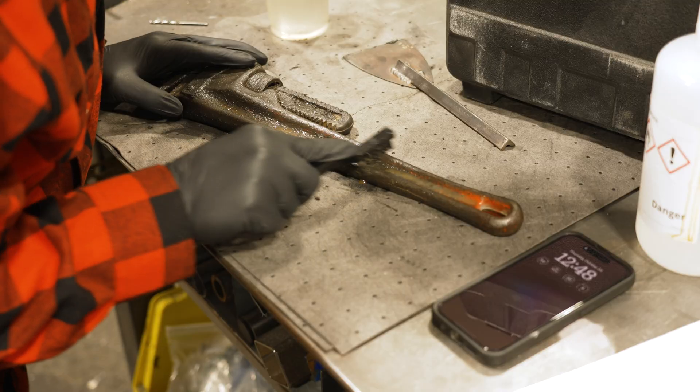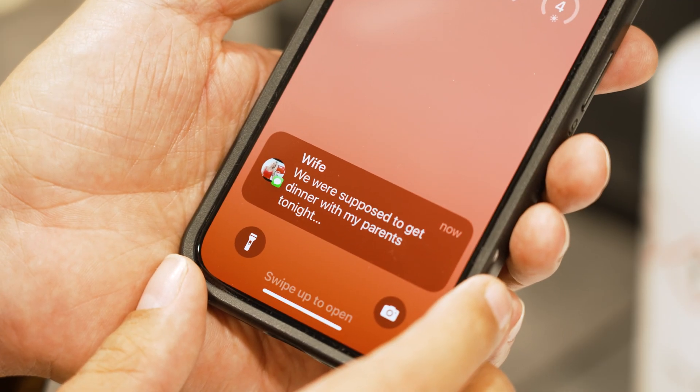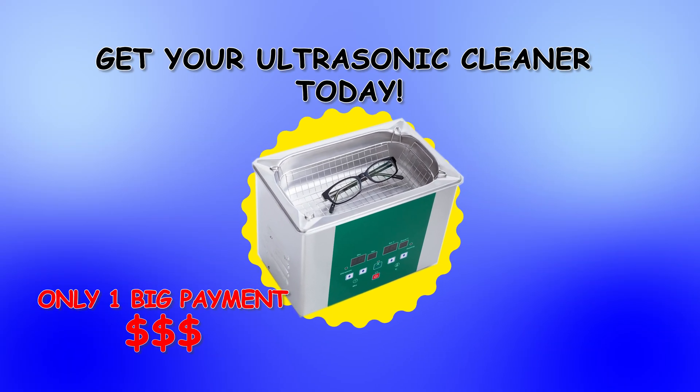Ouch! That project that was only supposed to take a few hours has now crept into your evening and your wife is fed up. Yikes! Don't get a divorce — get an ultrasonic cleaner.